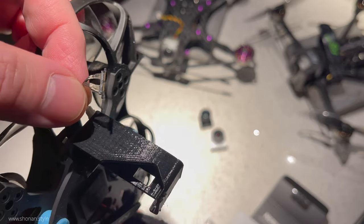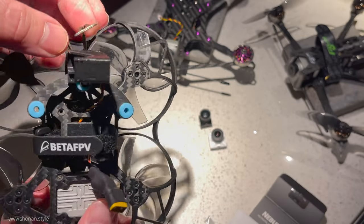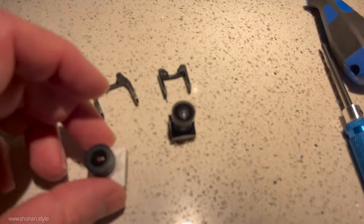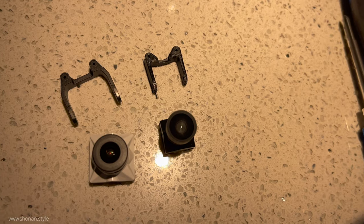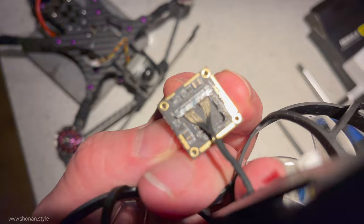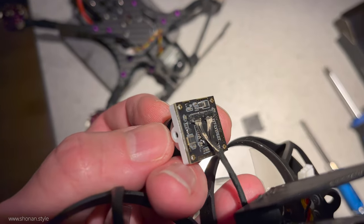The upgrade is pretty straightforward. There is a plug which goes directly into the main board of the camera, and physically we just have to upgrade the bracket since the footprint of the Nebula Pro is bigger. Upgrading the bracket is also pretty simple and quick to do for basically any airframe you want to put the Nebula Pro in.